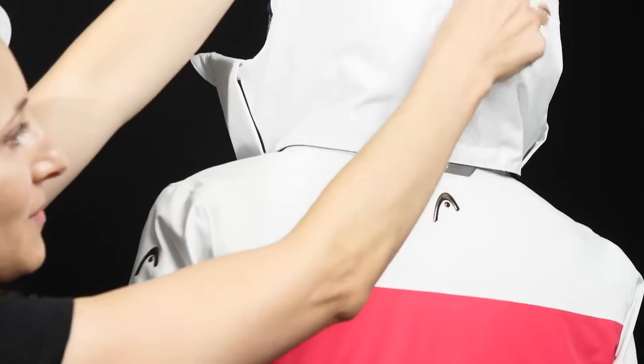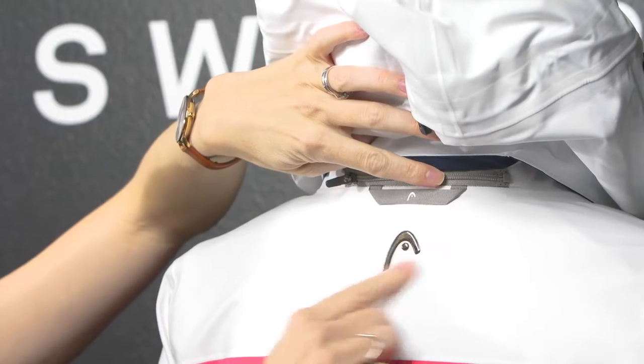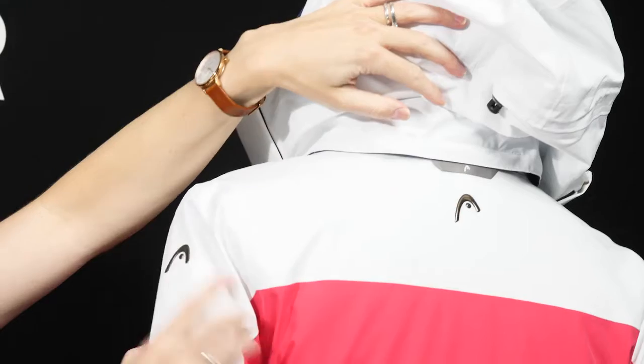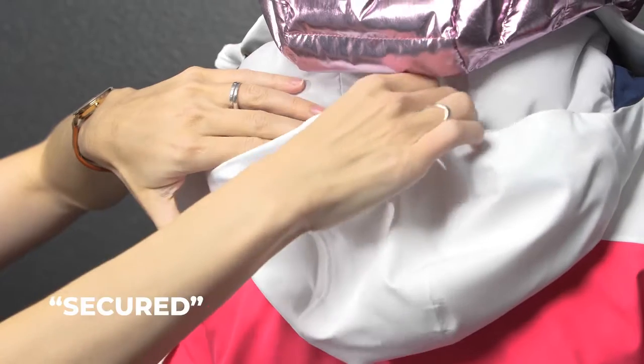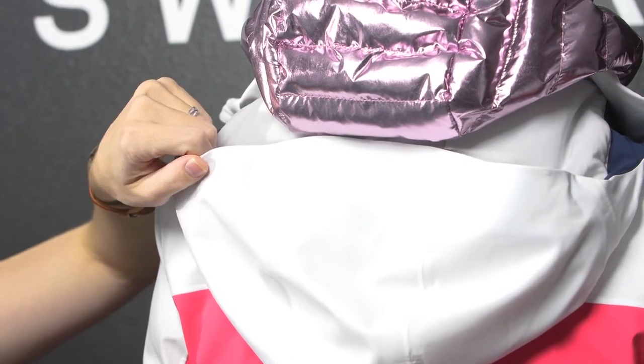The Pulse jacket also features a removable hood with adjustability up top — here you can see it will zip right off. There's a nice Head ski tip logo on the back neck as well as on the left arm. This little Velcro closure will keep the hood sealed so it's not flapping around when you ski with it.